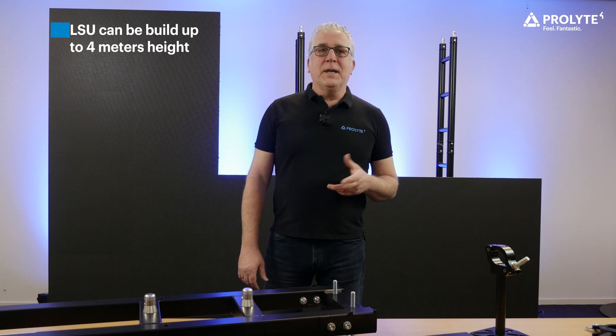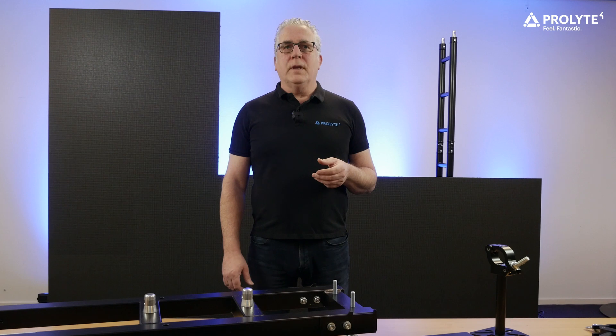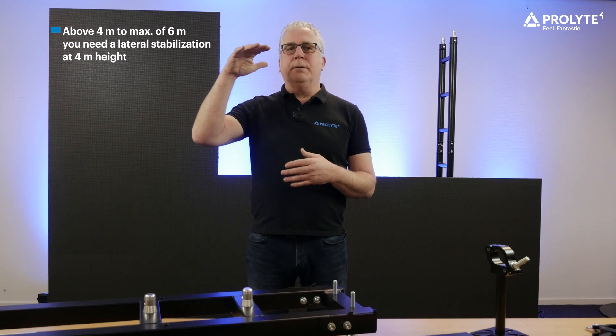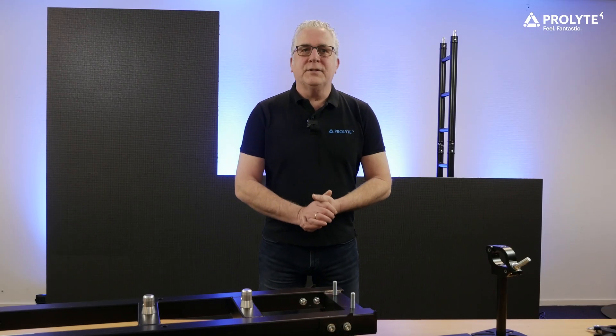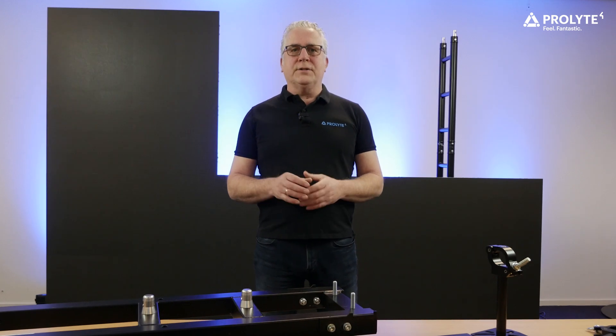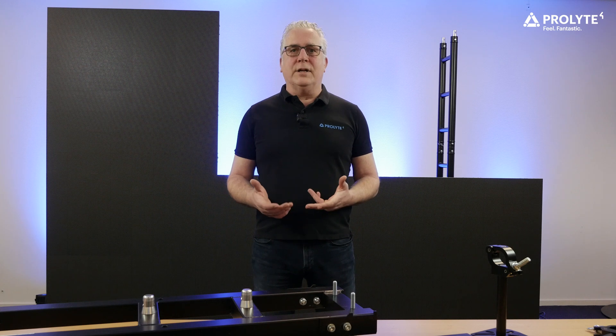The LSU system can be built up to 4 meters height without any lateral stabilization. Above 4 meters, up to a maximum of 6 meters, you need lateral stabilization at 4 meters height. The system is calculated to the latest standards. With the LSU system, ProLight has a complete flexible solution which enables you to realize your ideal size of LED screen.